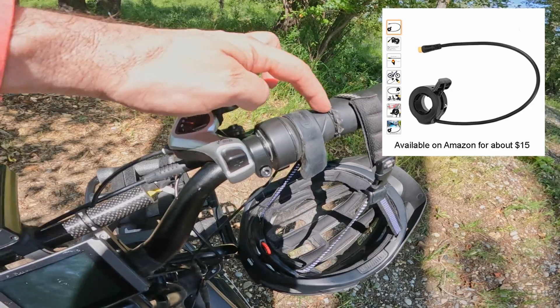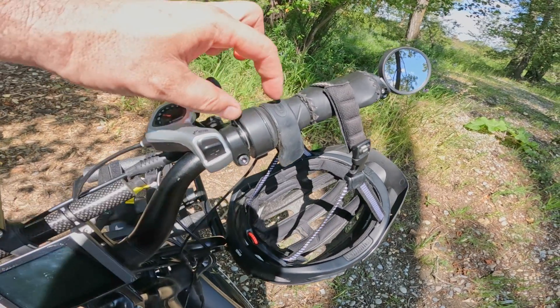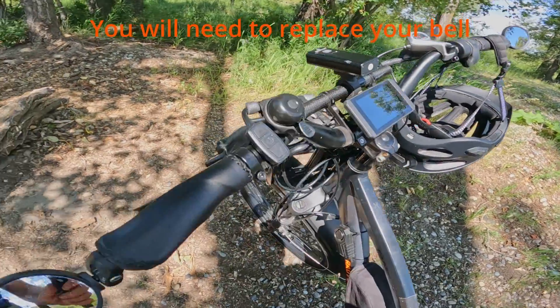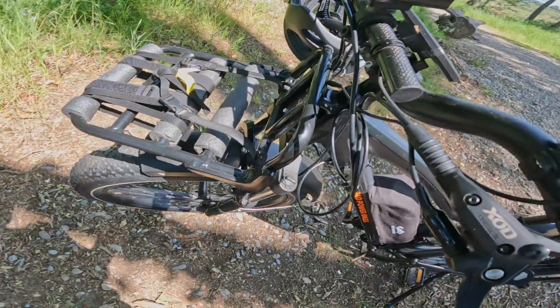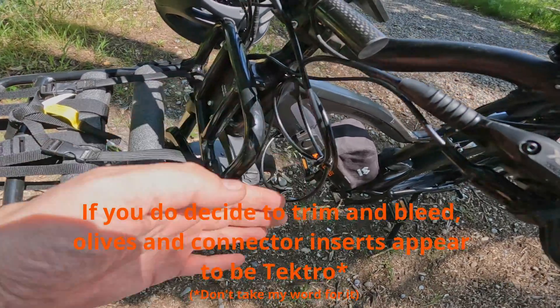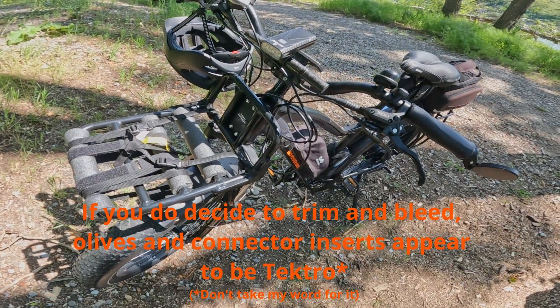What I'd recommend is you replace the throttle with the thumb throttle. It'll give you a little bit more space so you can move the stuff around a bit better. Otherwise, if there's more than enough pipe, you're probably going to have to trim and bleed once you have them installed and it's all working.